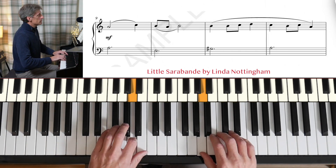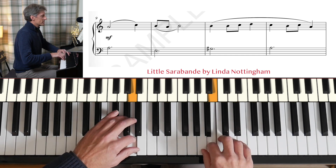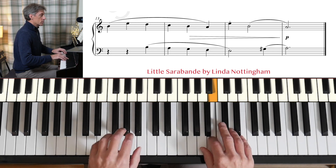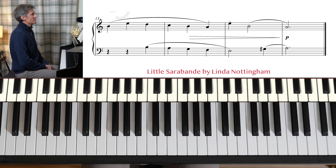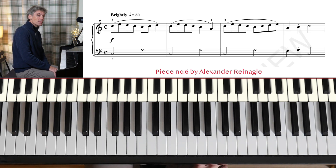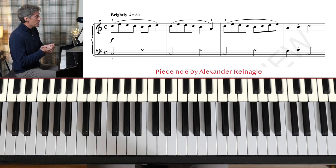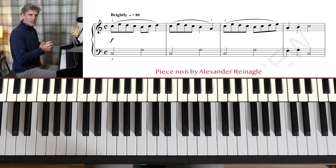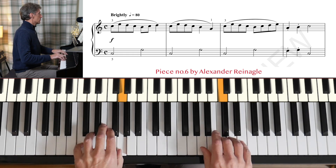Piece number six by Alexander Reinagle. It's not the most imaginative of titles, is it? But it's from a collection of pieces that he wrote to help those learning the piano. It seems to have a certain structure — we have ideas that are repeated, do you find? And our hands are kept very still in this one.